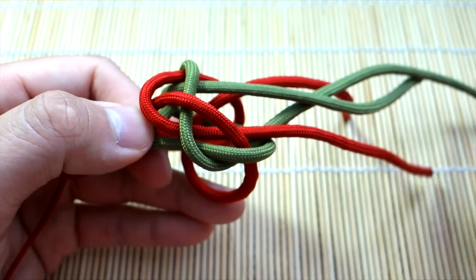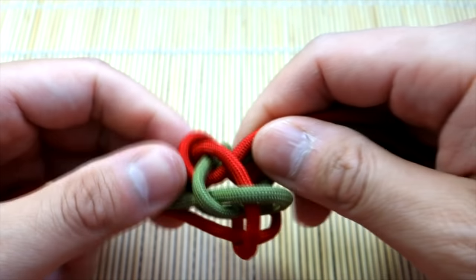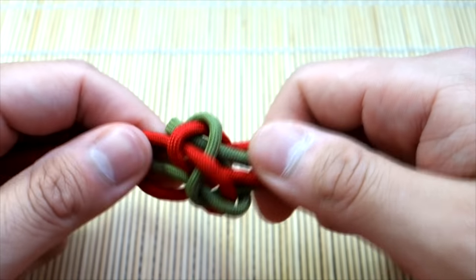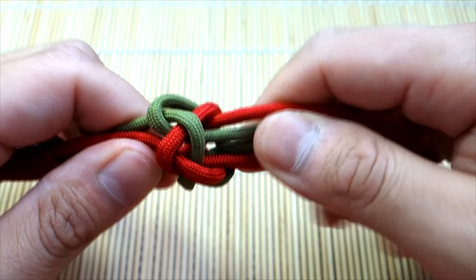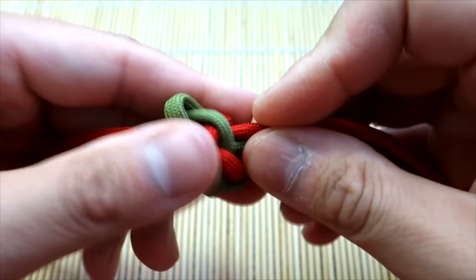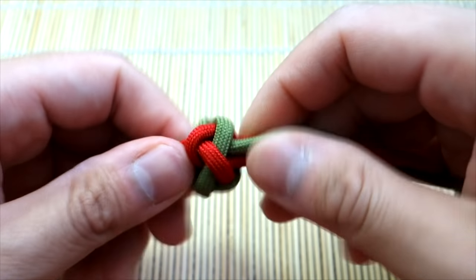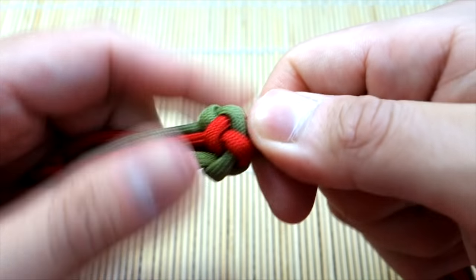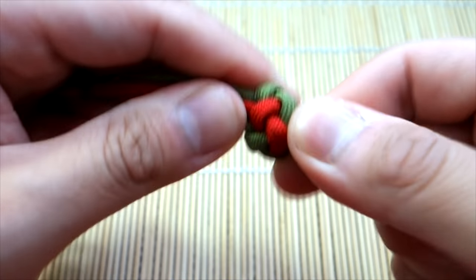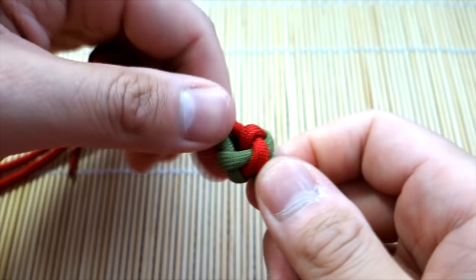Now you want to gather your four strands and start cinching. Cinch slowly — don't just yank on everything because it will cause it to look messed up and might not look right. So I'm just going to slowly form everything together like so.